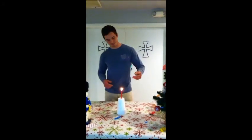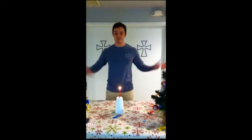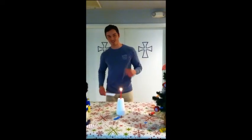Let's see what happens. As you can see, the paper does not catch fire. And voila! Thank you class, and I hope you guys learned a little bit more about heat transfer. Have a good holiday.